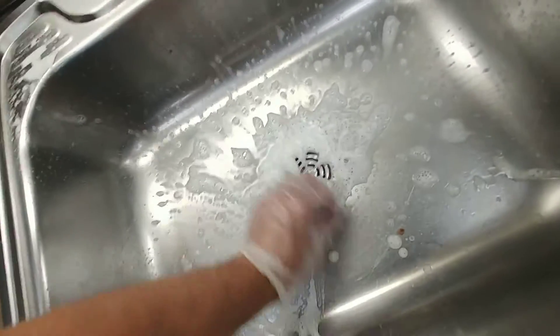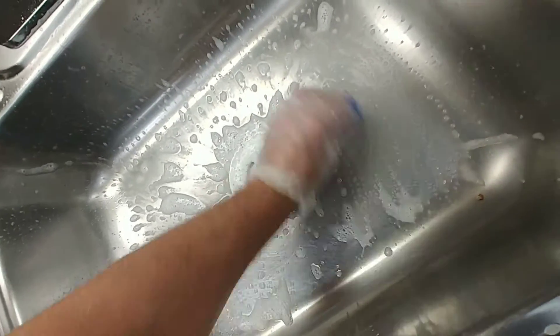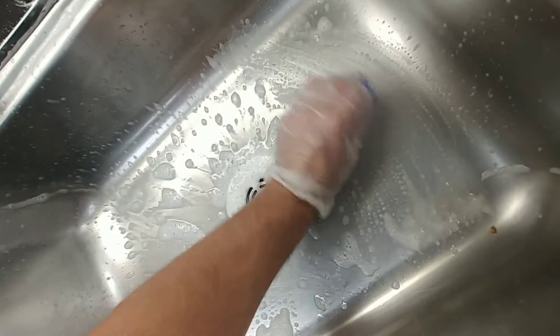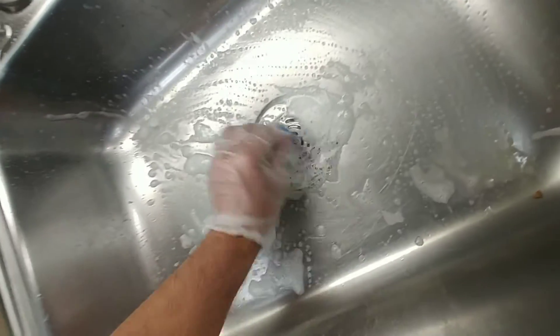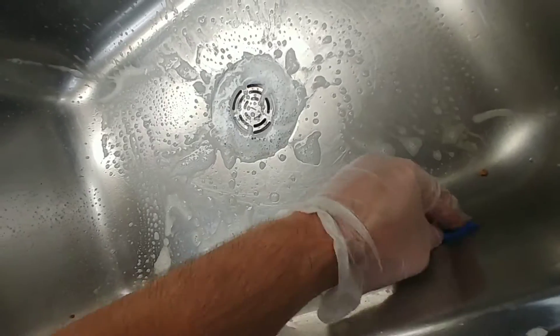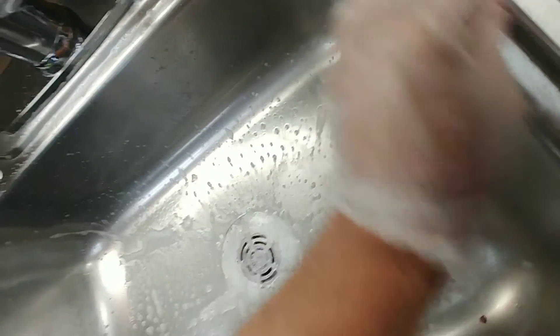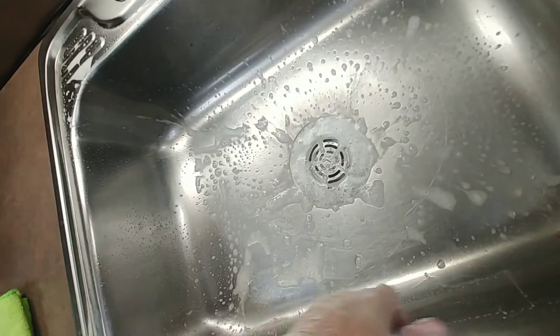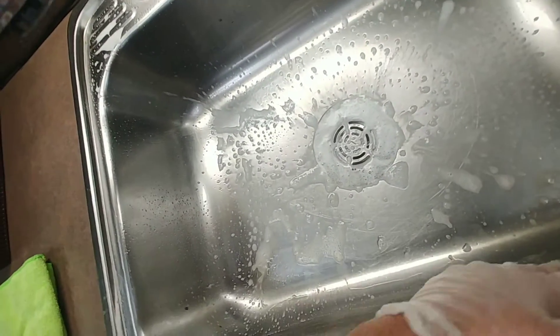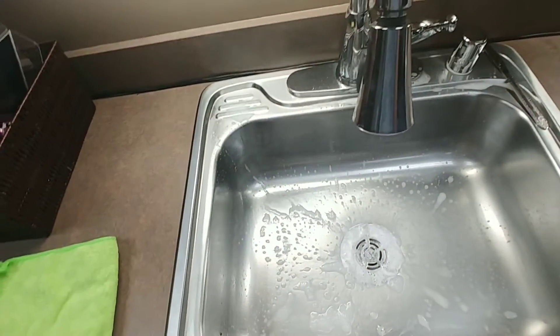So I've stainless steeled it, and I'm going to come through and just use a blue non-scratch pad. I'm going to just go through and scrub it out real good. Be sure to get the corners real good. I'm going to keep on going here, and then we'll come back. We've got to rinse it and dry it and then apply a stainless steel cleaner. So hang tight.